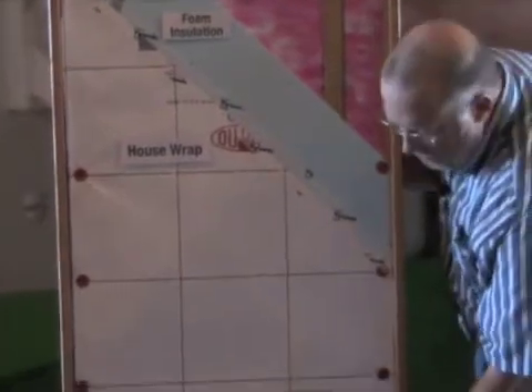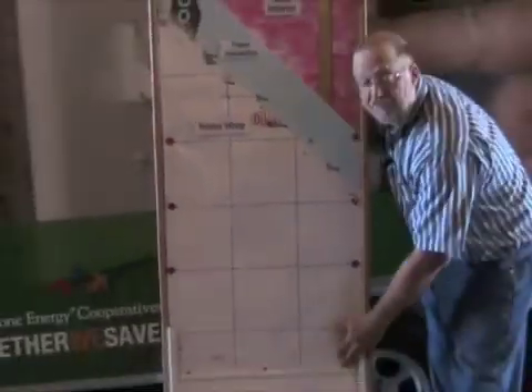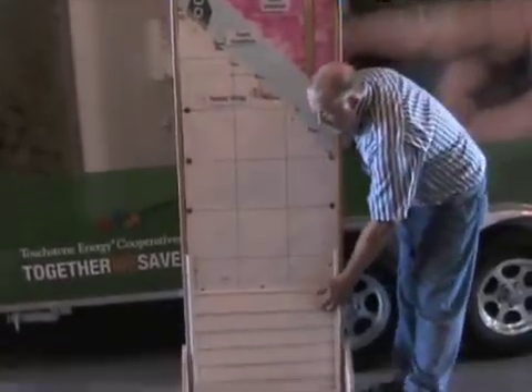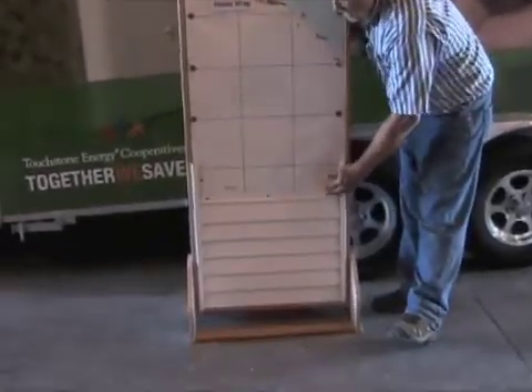This shows what pretty much in Iowa we're using most of the time anyway, which is vinyl — people that like vinyl siding. Remember it always has to be loose; you have to be able to move it back and forth, otherwise it voids the warranty.